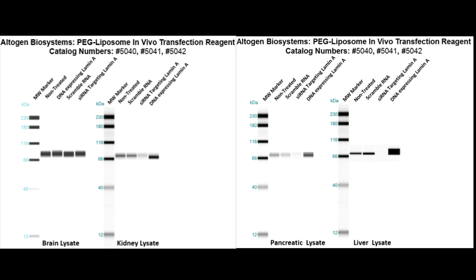IV injections were used to administer mice with three different treatments. These plots show lamin A levels. Blue arrows indicate scrambled RNA, which as a control did not change from non-treated cells. Red arrows indicate lamin A sRNA, which resulted in partial silencing. And green arrows indicate lamin A DNA, which resulted in overexpression.